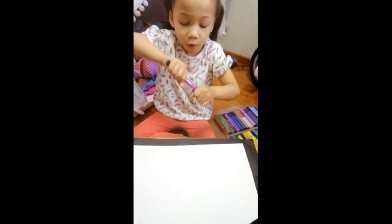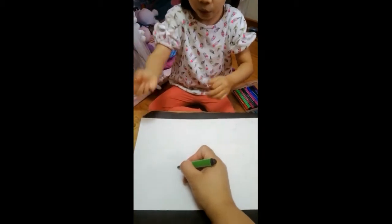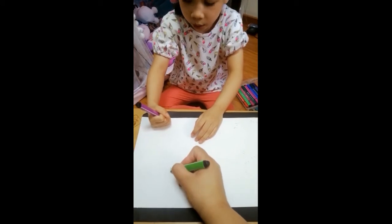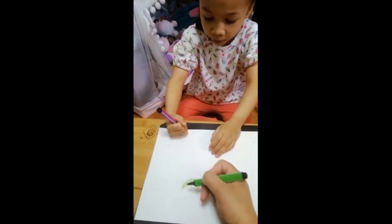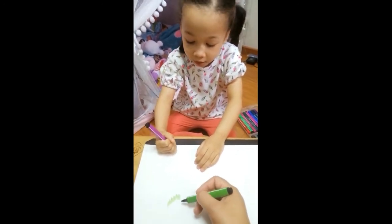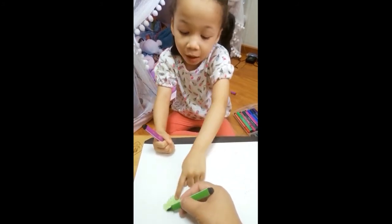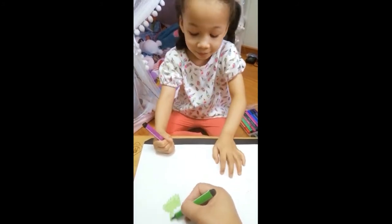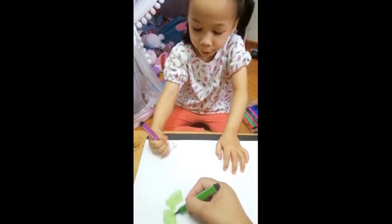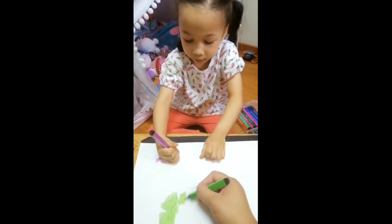Here we go. Now let's open it. Pull it hard. So let's start coloring. I think I'm going to color in this one. I'm going to color this one. That's really cool. Is it a cool color? Oh, look at mine. Look at yours. Look at mine, Mommy. So good. Well done, baby.